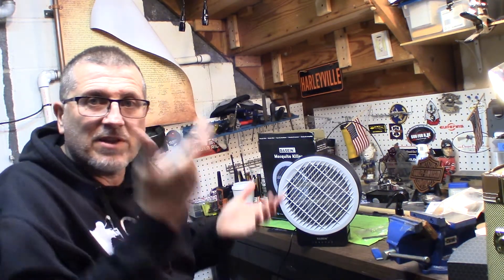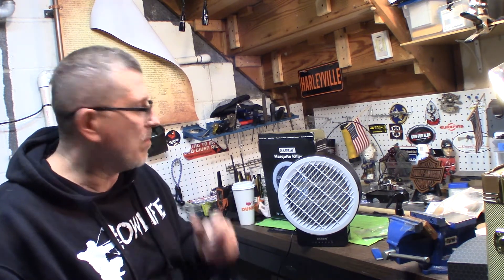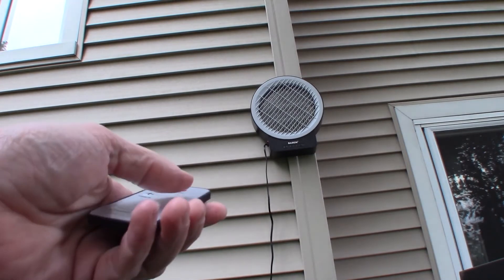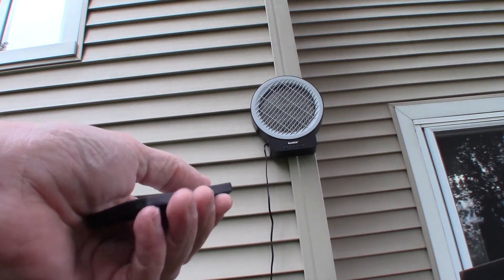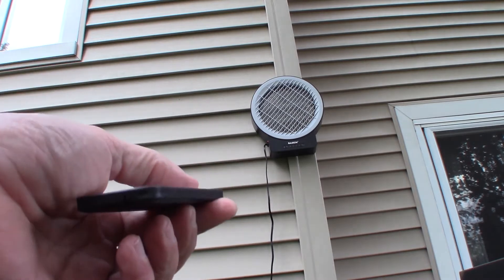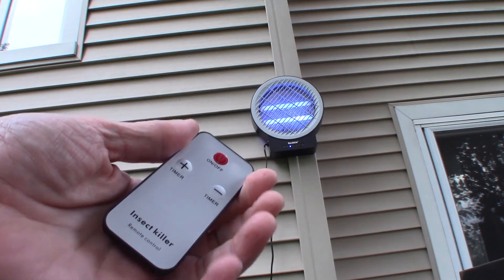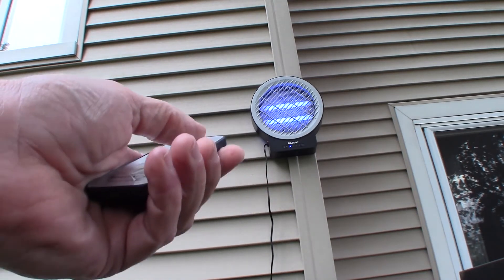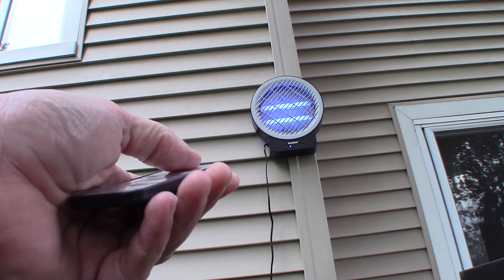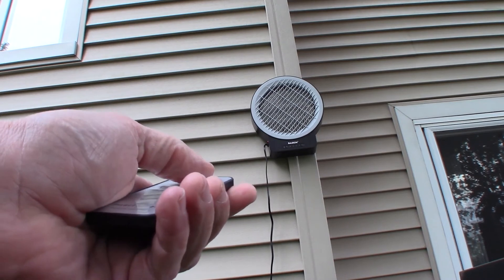We're going to power it off. The remote is pretty cool — I like this remote. You don't have to get up and turn it on. You just put this somewhere where you know it is, bring it outside, plug it in, boom, power it up, and you're good to go. Just had a nice dinner, I want to come out to my yard, have a nice little drink, enjoy the night — no mosquitoes. It's hanging up, plugged in, got the remote. I love this remote feature. Keep the mosquitoes away, leave it on for a couple hours. This thing is really nice. Highly recommend it.